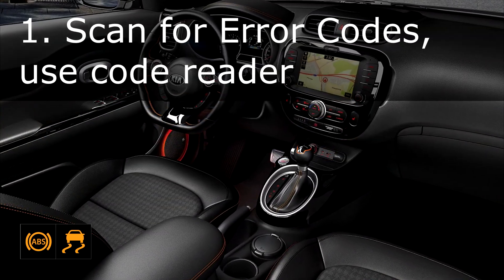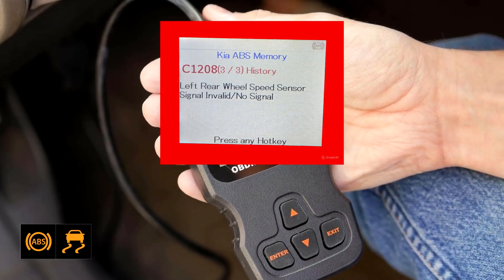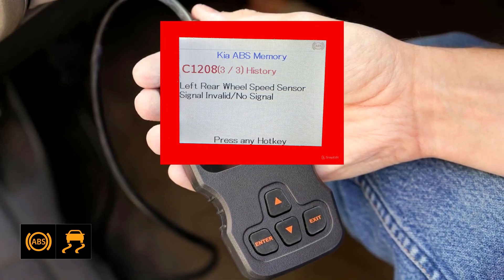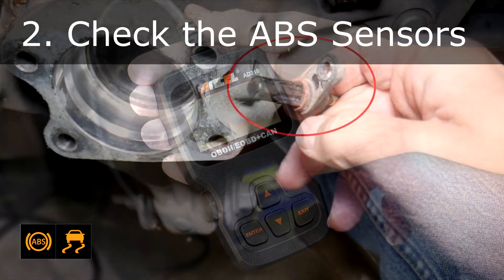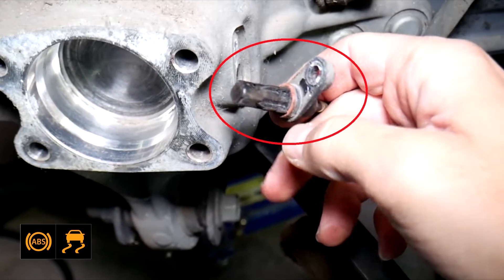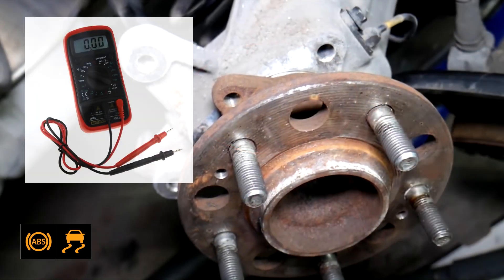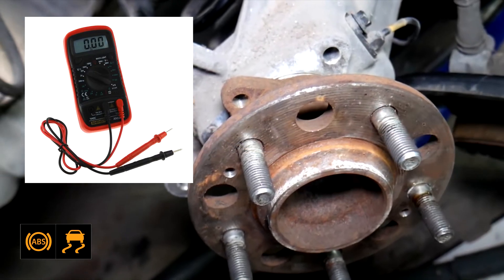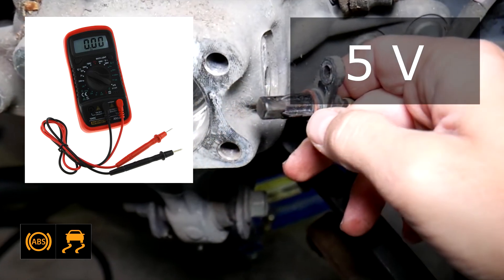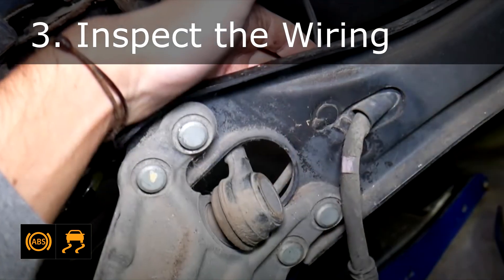How to fix the problem. Fix 1: Scan for error codes. Use an OBD2 scanner to identify specific error codes related to the ABS and traction control systems — this will help pinpoint the exact problem. Fix 2: Check the ABS sensors. Inspect the sensors for dirt or debris and clean them if necessary. Unplug the sensor on that wheel, connect a voltmeter, jack up the vehicle, spin the wheel while watching the voltmeter — if the sensor is good you will see 5 volts. Replace faulty sensors.